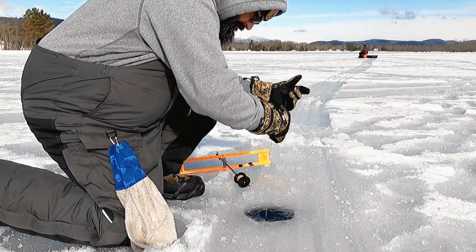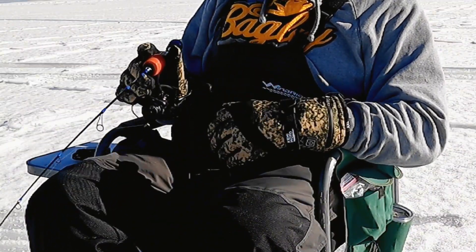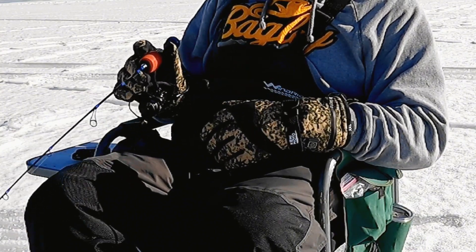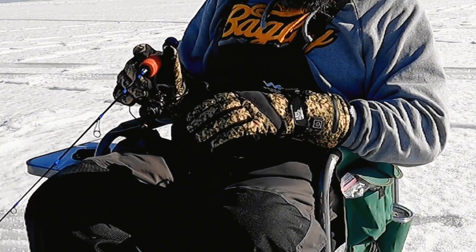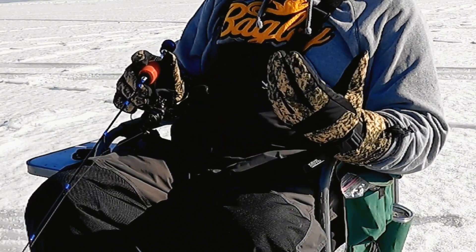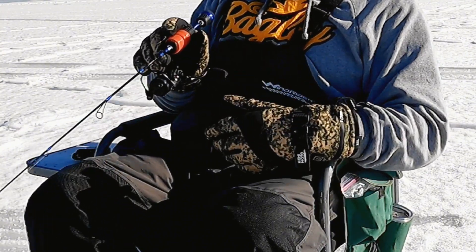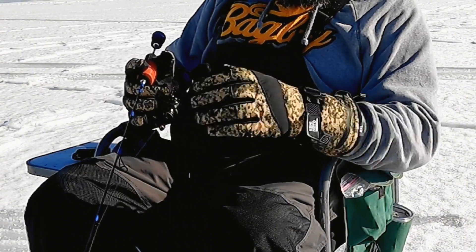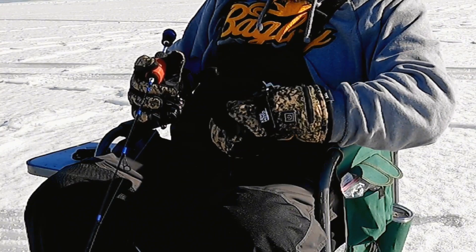Waterproof? No. Water resistant? Absolutely. Perfect for jigging, running, chasing tip-ups, or riding the snowmobile or ATV out on the lake — skiing, whatever you want to do outside when it's cold. And you can wear a big glove like this with good dexterity. They fit very good, pretty much true to size — maybe they run a little bit small.